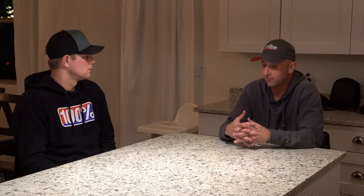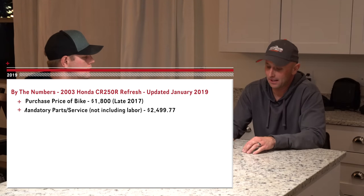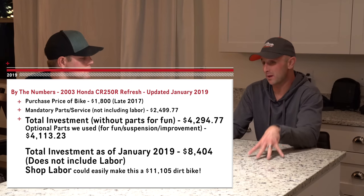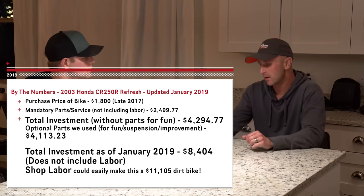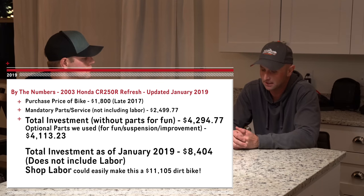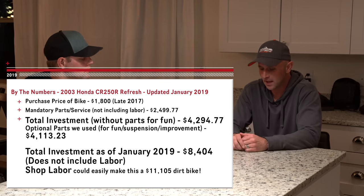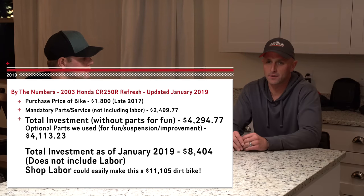Here's a question: when I figure out exactly how much money we have into this bike, that bike now is just as expensive — if not about a thousand dollars more — than your 2019 KTM 250 XC, because of everything we've had to do: suspension and all these different things.